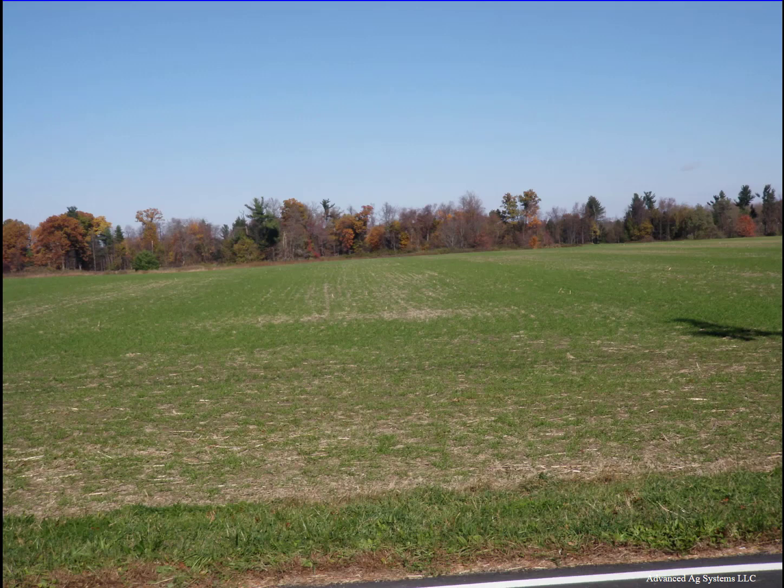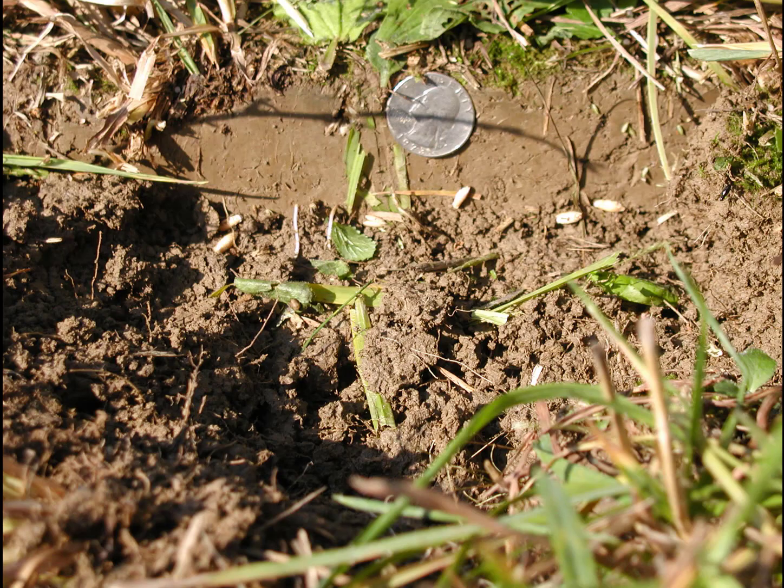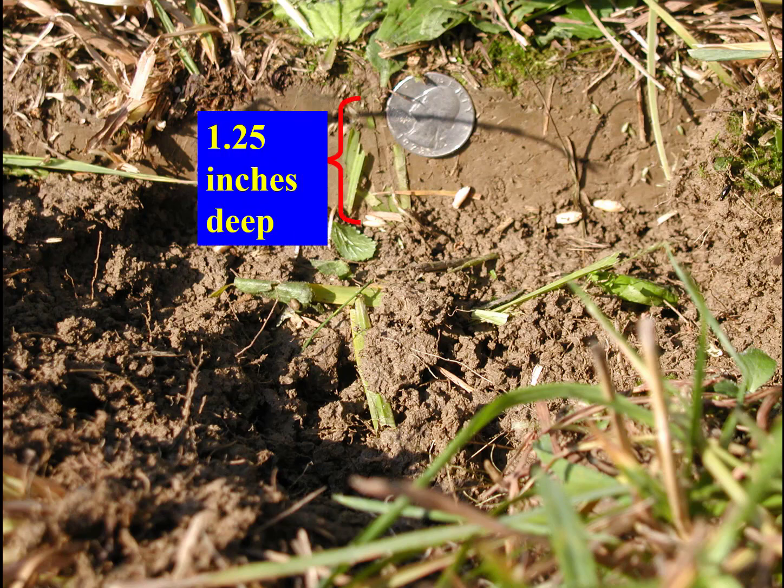Basic management is critical for top yields. You wouldn't broadcast and disk in corn — don't take that shortcut with winter triticale. This farm has a very uneven stand and poor survival in yield by broadcasting and harrowing it in. Triticale responds to proper planting techniques. Early in our research we heard stories of winter triticale not being winter hardy. The problem turned out to be a hardware issue — the loose nut at the steering wheel of the tractor did not put the seed in deep enough.